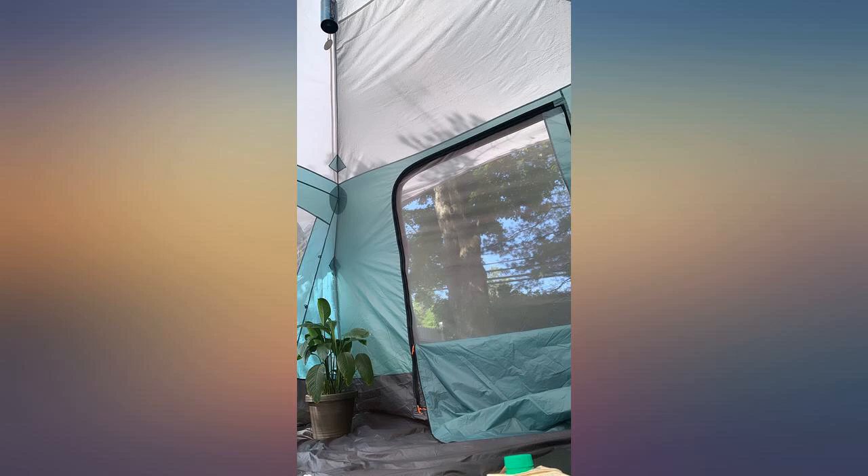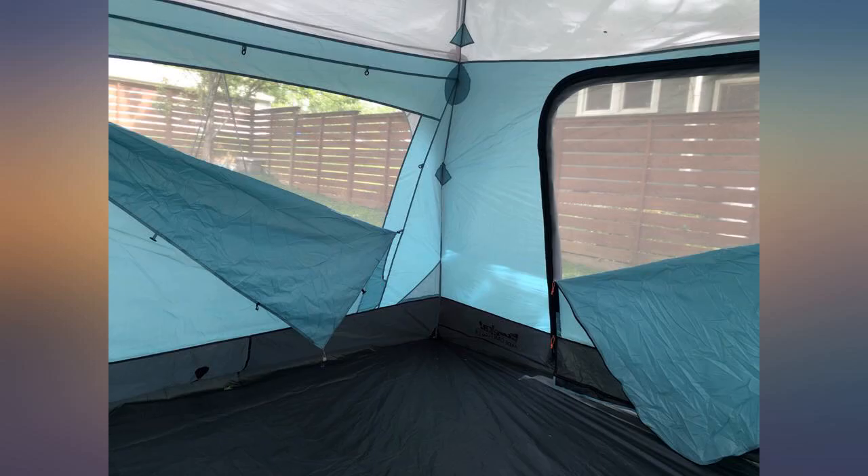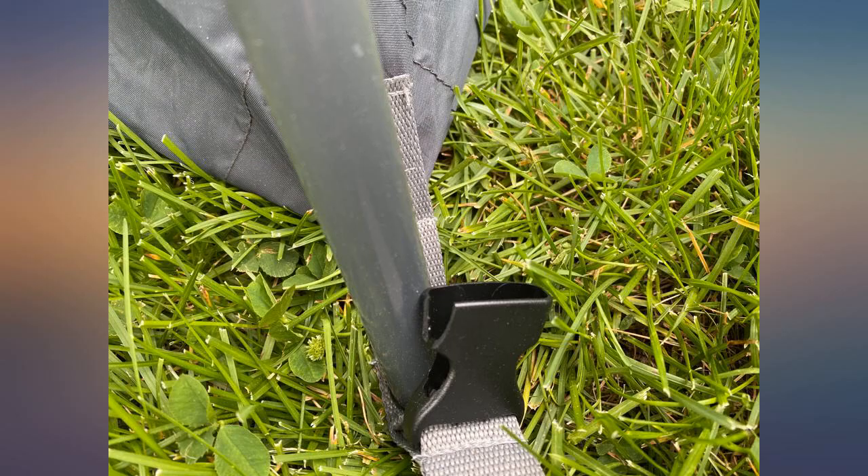Great ventilation. Spacious. Easy to set up. And pretty good weather protection. Perfect for our family car camping trips.